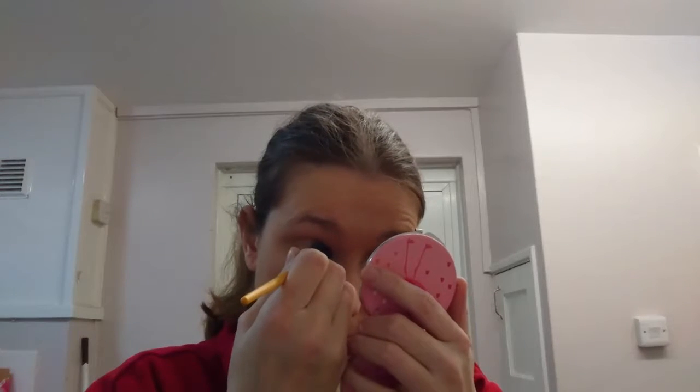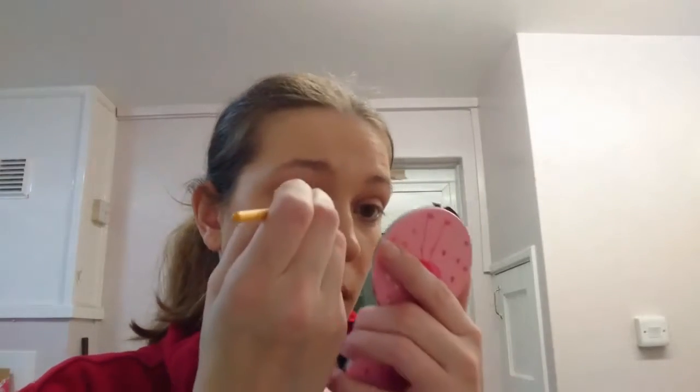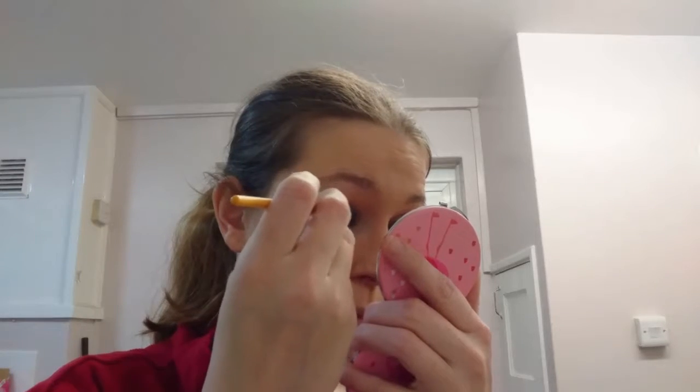Just enough to cover on my angled eyeshadow brush. I've put a bit too much on — so there's one eye done. That's the dark blue on that eye, and then you want to go for like the sort of light blue. Sadly I don't have it on here but I'll go for a sort of lightish blue and then put that just over the top.